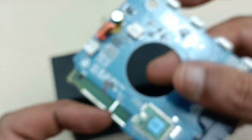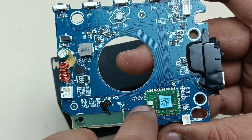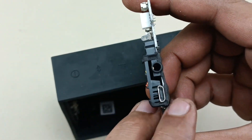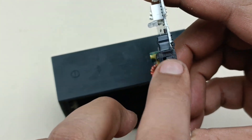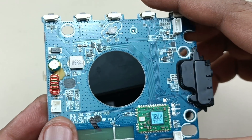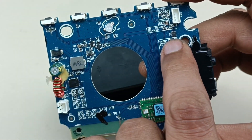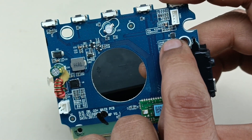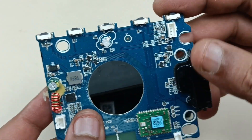This section is the Bluetooth module. This is the micro USB port for charging the speaker, and this is the auxiliary input. This small point here — I think this is the charging IC area, and this is the junction for the battery connection.